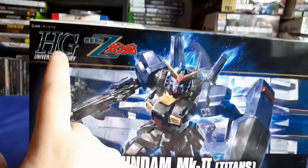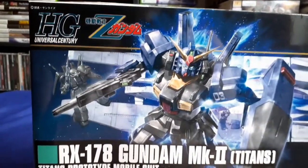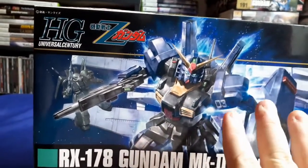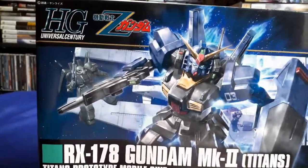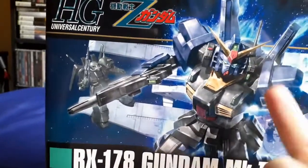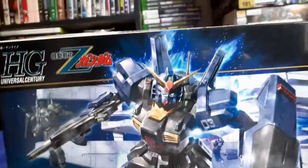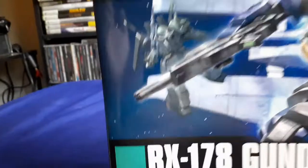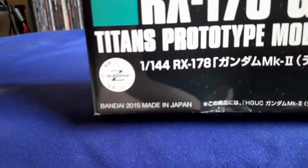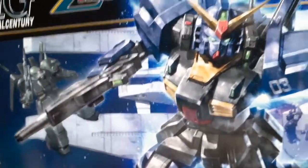This is the High-Grade Universal Century Gundam Mark II Titans version. The Titans version is the one that is blue or black — it technically is supposed to be a dark navy blue, but sometimes in the show it looks black. This is a 2015 kit, so it's not too old but not super new either.